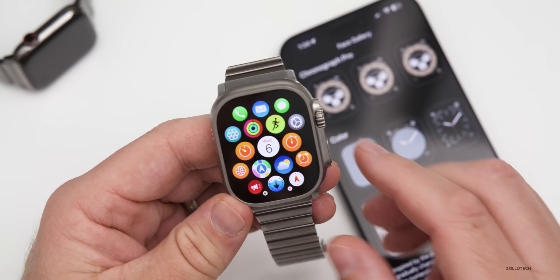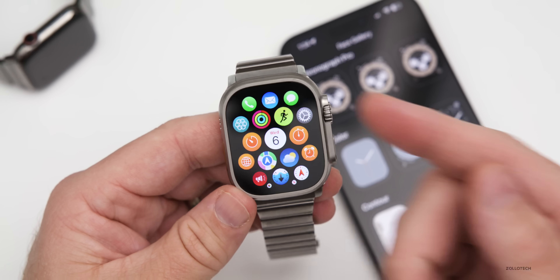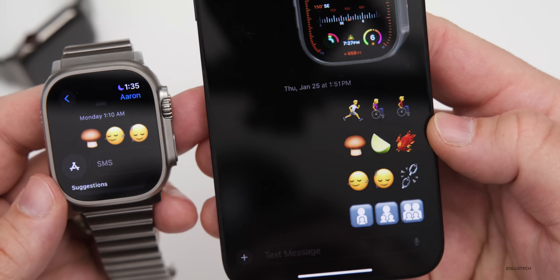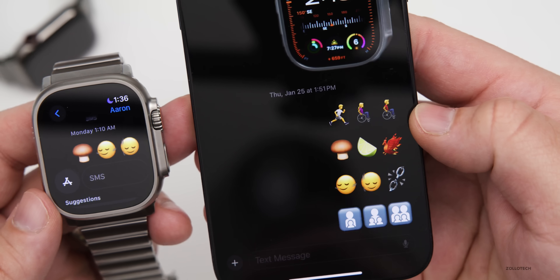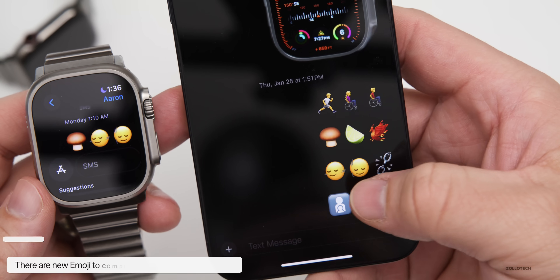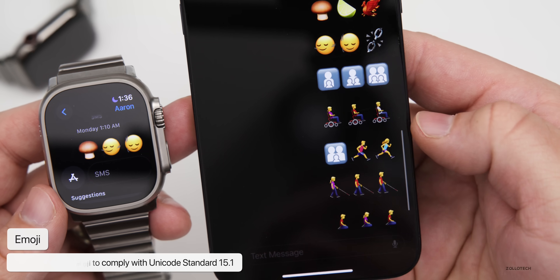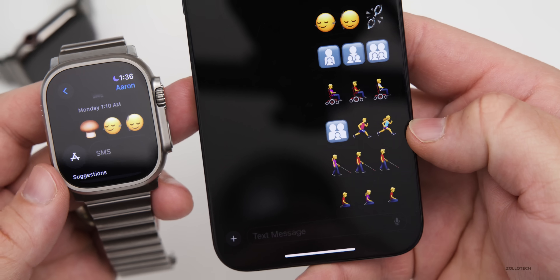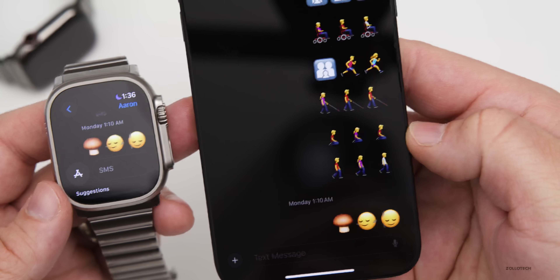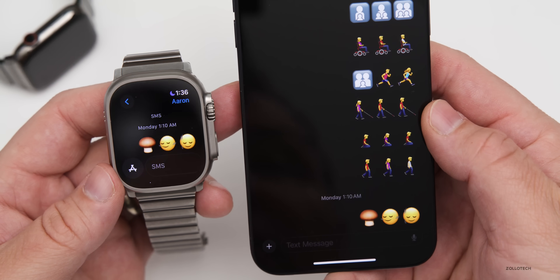One of the new updates we saw with iOS 17.4 is new emoji, and there's no difference here — when you're using Messages on the watch you'll see those new emoji available as well. There are some new accessibility emoji: a wheelchair facing right, someone running facing right, a mushroom, a lime, a phoenix, a head nodding up and down, a head turning left to right, broken chains, family icons, a motorized wheelchair, and more. You can also adjust the skin tone for any of these.